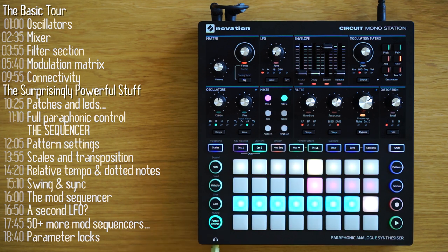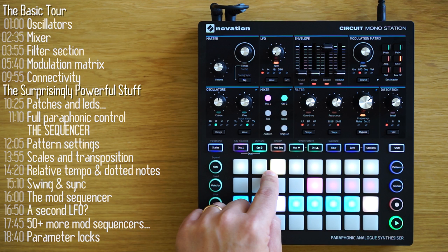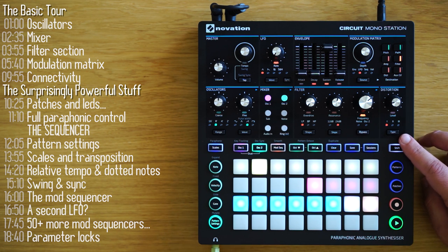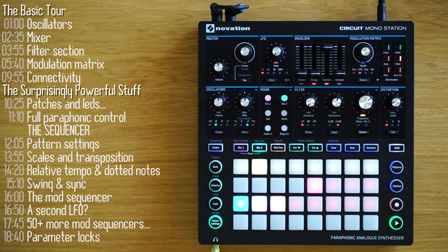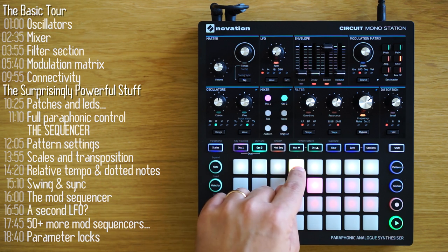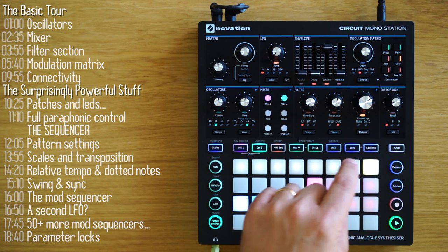One of the really cool features in the Mono Station sequencer is the ability to change the relative tempo of each of the sequences. The top eight pads on the pattern settings view represent a multiplication factor of the original tempo of the sequence, including triplets. You can go slower — up to a quarter of the speed of the main tempo, including triplets in between — and up to double the speed of the original tempo.